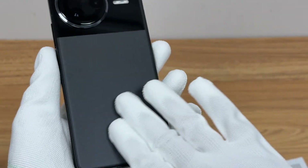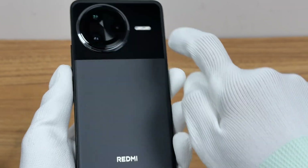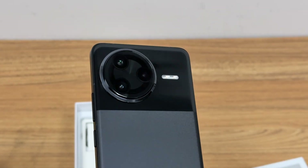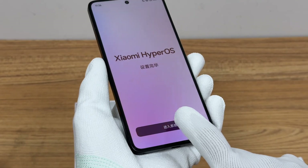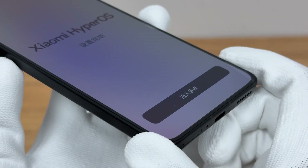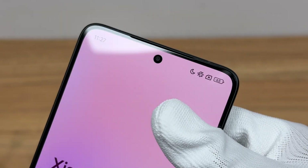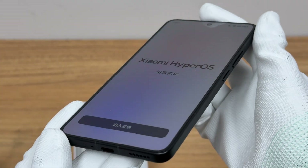The back panel is made of glass, with a glossy top and AG frosted bottom. The camera module is round, and it supports IP68 dust and water resistance. The 6.67-inch screen has a resolution of 3200x1440, supports a 120Hz refresh rate, and a peak brightness of 3200 nits.